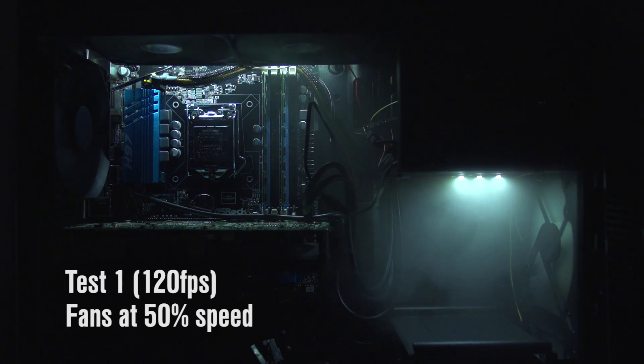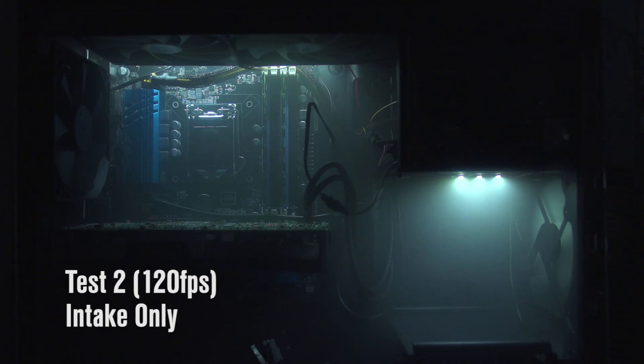The next setup we're going to try is the exact same thing — negative pressure — but running it at half speed, in case you want your fans to be a little quieter. Here you can see still a continuous movement from the front of the case to the back of the case, but not as much of it. You can actually really clearly see less fog being moved through the case. Our next test is what happens if you just lose power to your fans — your intake or your exhaust — so we just have the intakes only going.